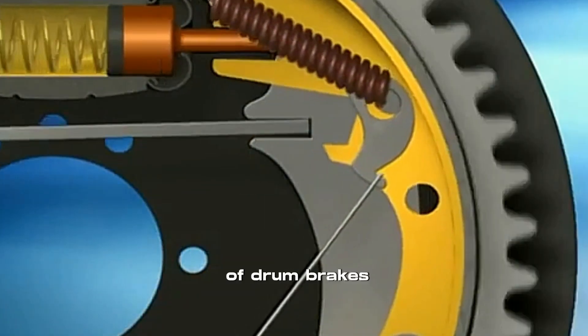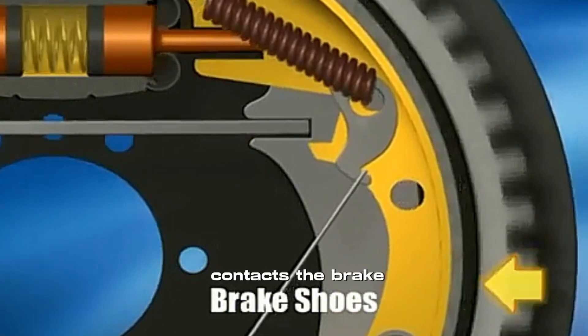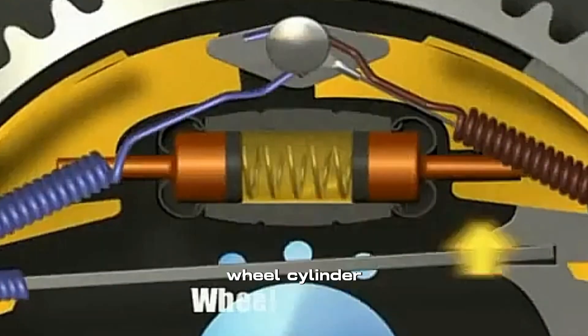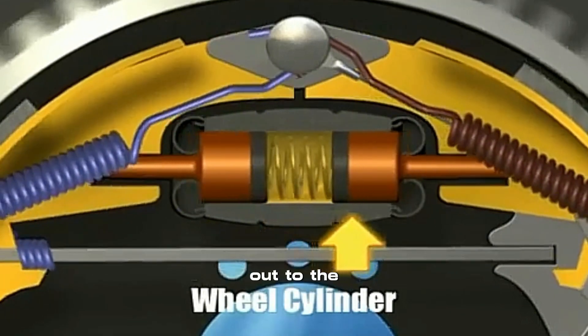The main components of drum brakes are brake shoes, the friction material that contacts the brake drum; the brake drum, the round cast iron housing used to stop the vehicle with the brake shoes; and the wheel cylinder, the component that forces the brake shoes out to the drums.